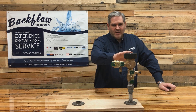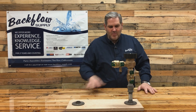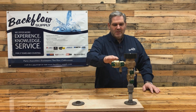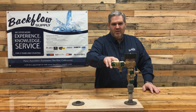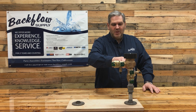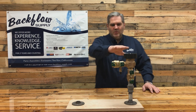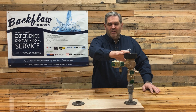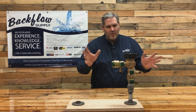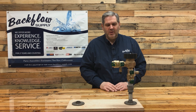I want to be clear that this unit is not installed at a proper height — it's just for demonstration because of the height of my table. These should be installed 12 inches above the critical level. On the side of your assembly it will say 'CL' with a line, meaning this must be 12 inches higher than any head or outlet on your sprinkler system.